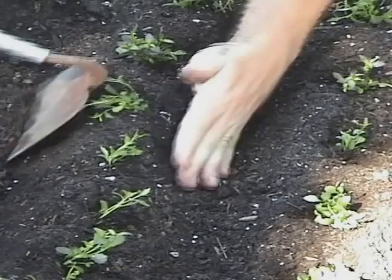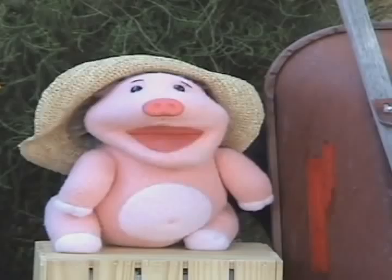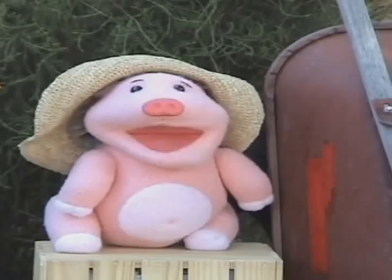Tiny green sprouts. Tiny green sprouts poking on out. Poking on out. Need a little water. Need a little water. A little more water.